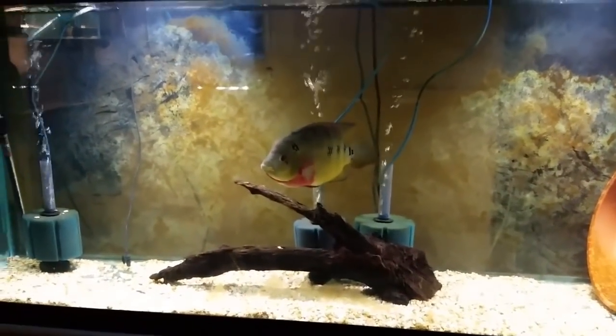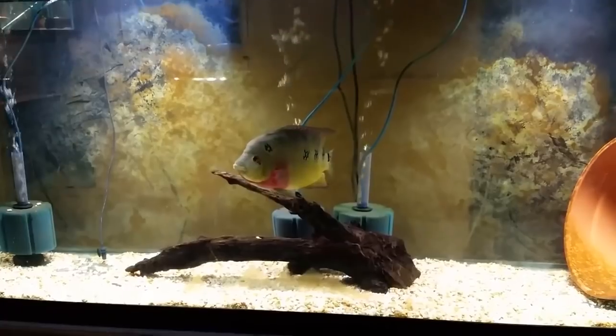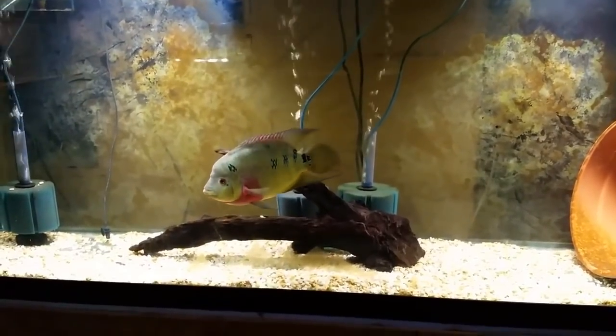If you look at the size of the fish, it's 10-12 inches. It's an aggressive monster fish.